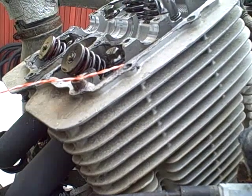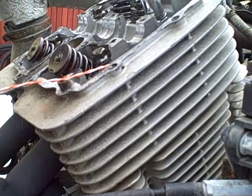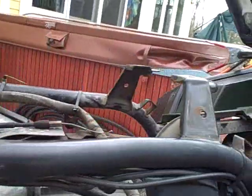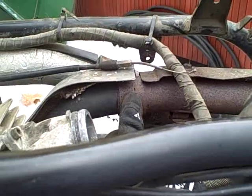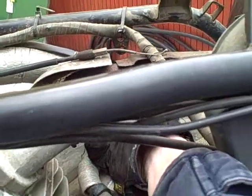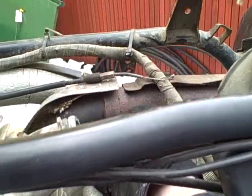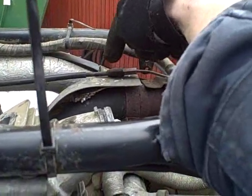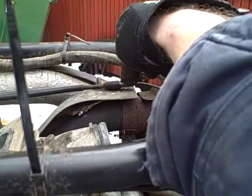Rather than remove the entire exhaust system, I'm going to see if I can just remove this Y-pipe section where the two pipes join into one. It connects to the rest of the exhaust right at this point. If I can get this bolt on the clamp loosened, I should be able to remove this pipe and gain access. I might also end up removing that breather pipe depending on how difficult it is.